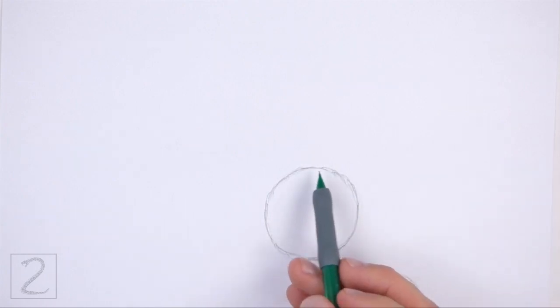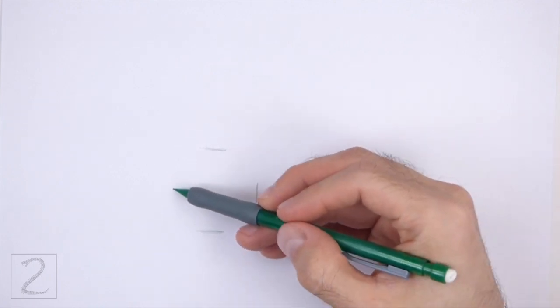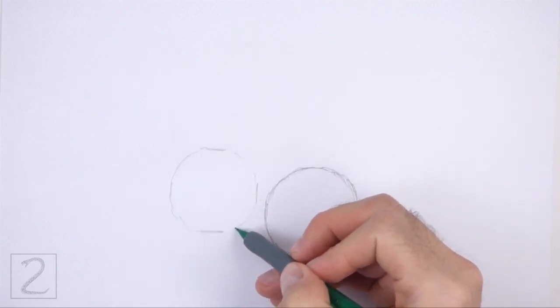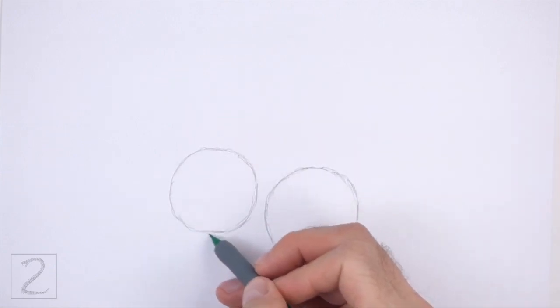To the left, draw another circle as a guide for the back portion of the body. Use the four marks method to draw this circle too. The two circles should be about the same size. Place this circle slightly higher.